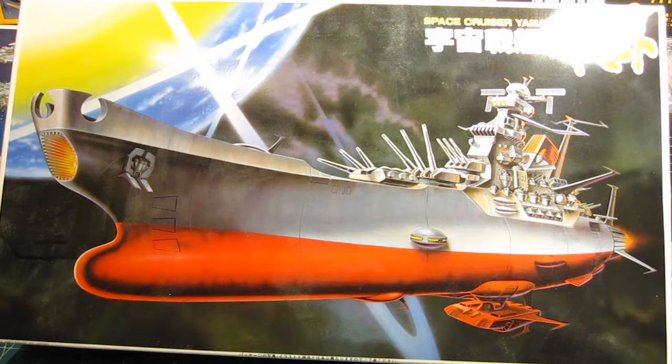I'm glad I got it because one day I'd like to buy the 1/700 scale version of the Yamato battleship from the Imperial Japanese Navy and put them side by side for comparison. There's also a great video on YouTube of someone professionally building the 1/500 scale version, which I think is about 20 inches long. It's a great kit, and I'm content having this one.